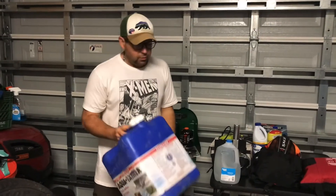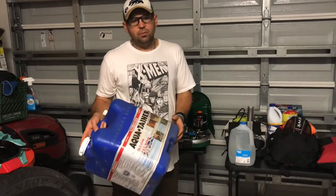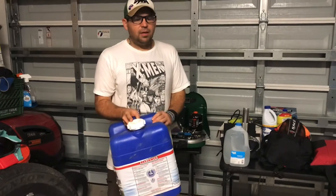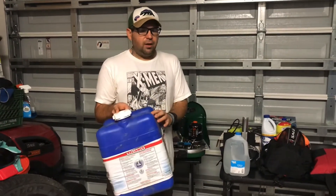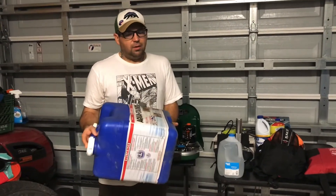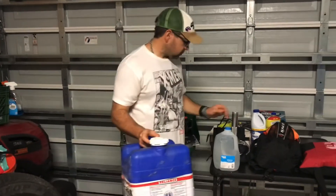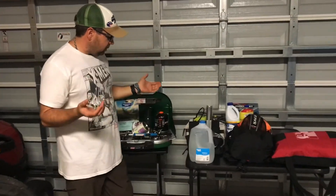Another really great solution is buying these large water jugs. They hold about seven and a half gallons of water and cost around twenty dollars. If you just have a couple of these on hand and a storm is coming, you can fill them up and have plenty of water for your family. It's a really cost-effective way of storing plenty of water.